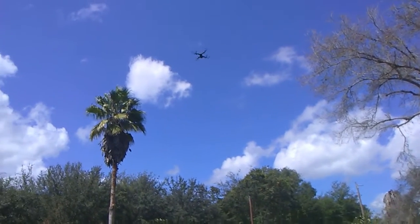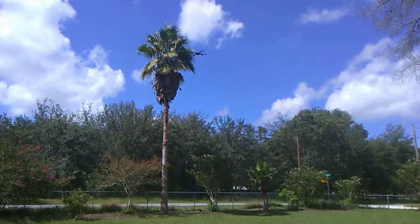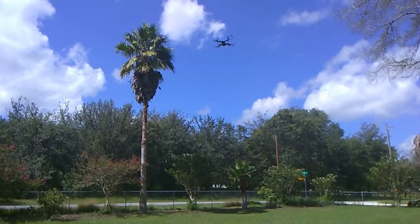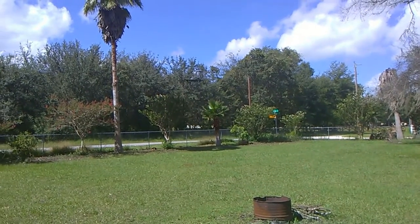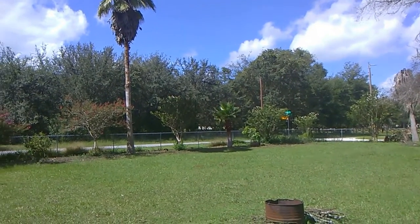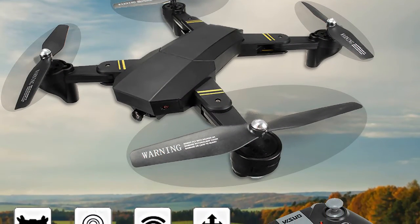By far one of, if not the best entry level camera drone available out there today. So there you have it, folks, my review of a very, very cool looking clone of the DJI Mavic Pro. It's easy to fly. My 10-year-old flies it like a champ. I only have good things to say about this drone.